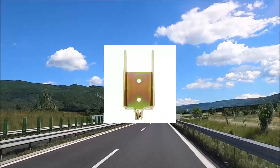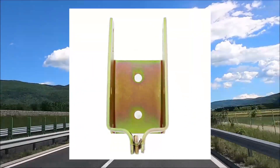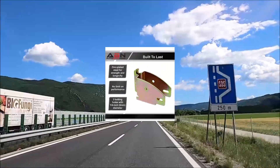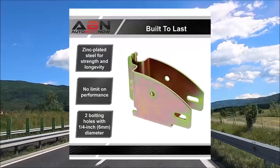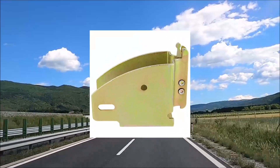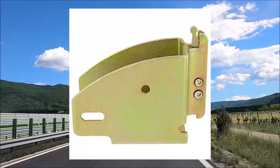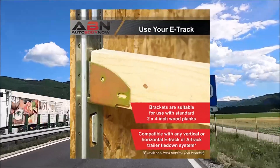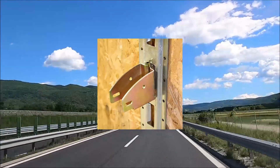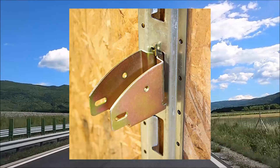ABN E-Track Wood Beam Socket Fittings, E-Track Shelf Brackets and E-Track Accessories for use with lumber beams, cargo storage, and organization shelving. Use the ABN E-Track Wood Beam Brackets and Beam Holders to support 2x4 wood beams and plywood and create a custom shelving system or space dividers in your home, travel trailer, garage, or barn.